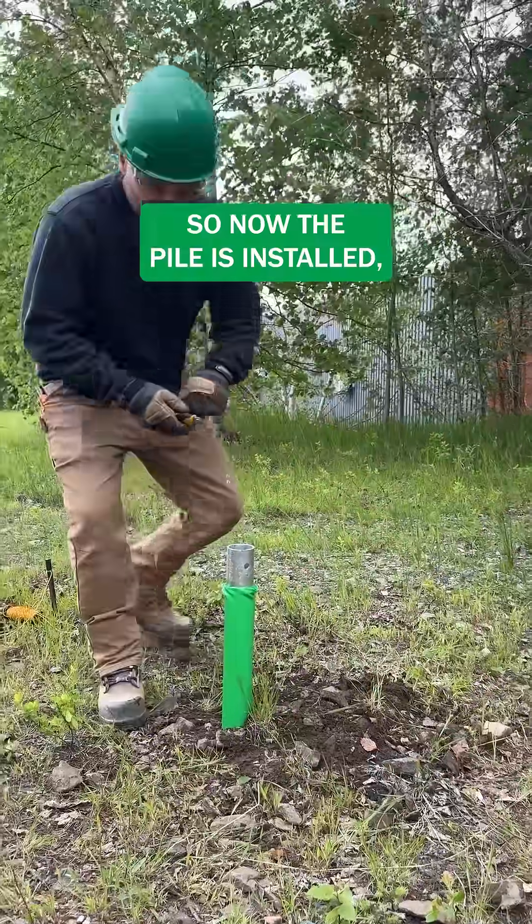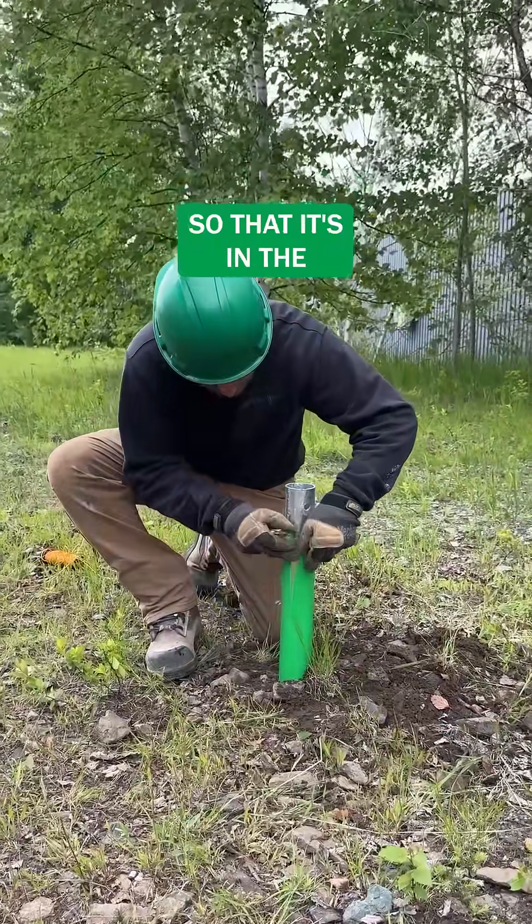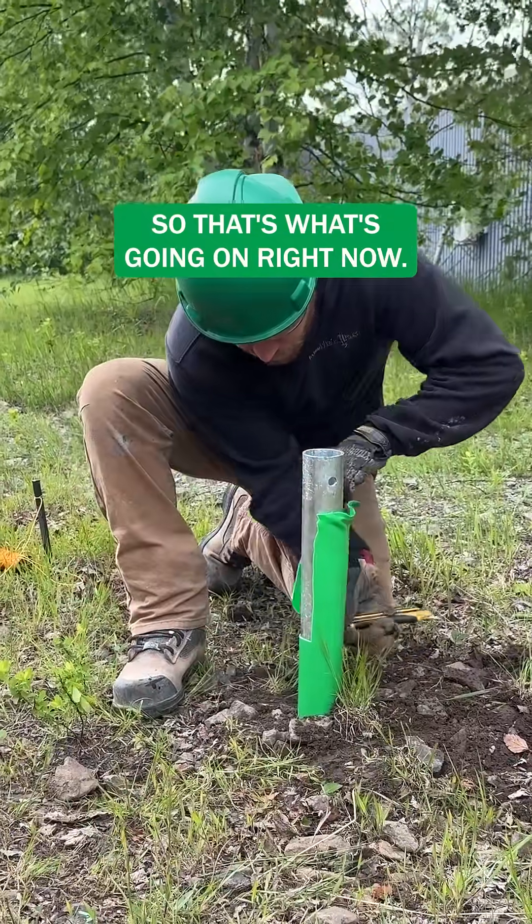So now the pile is installed. We've got our installer here who's going to cut back the excess green sleeve so that it's in the right position for the pile after installation. So that's what's going on right now.